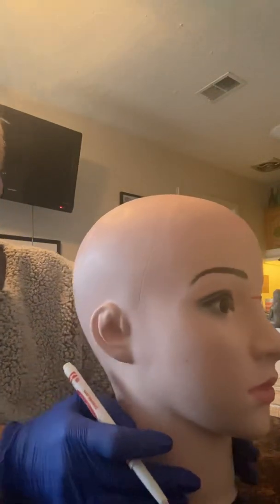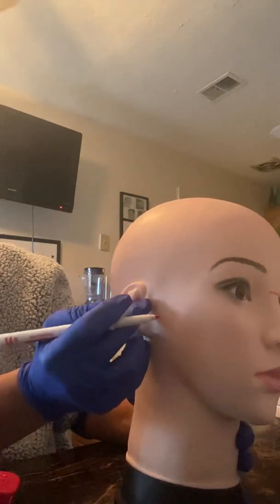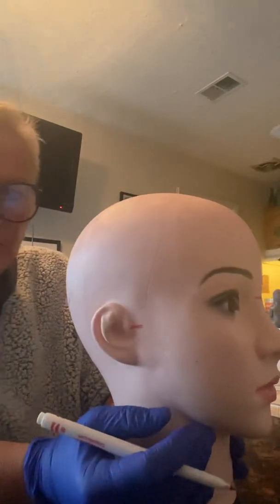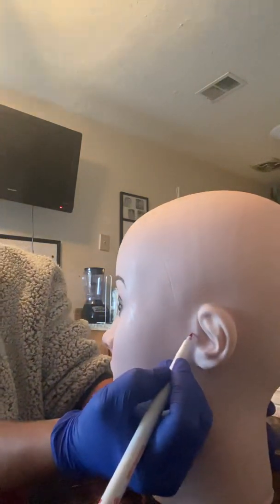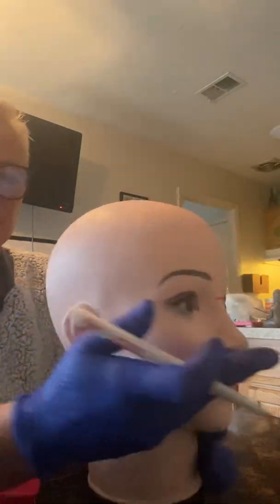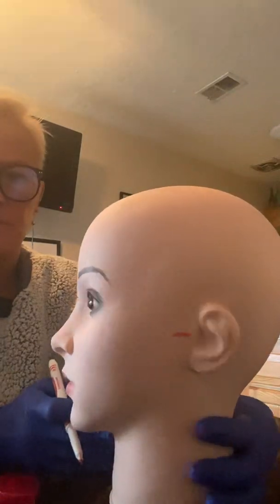The preauricular points are just anterior to the tragus, the little protrusion in front of the ear. Here is the right preauricular and here is the left preauricular. So we have the four: nasion, inion, right and left preauricular.